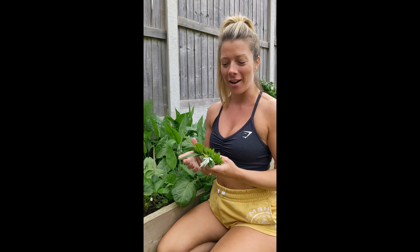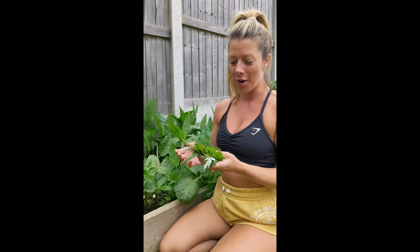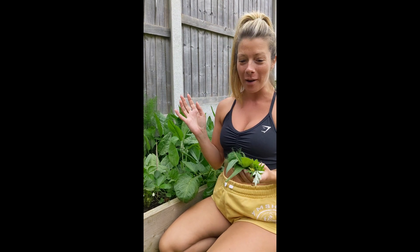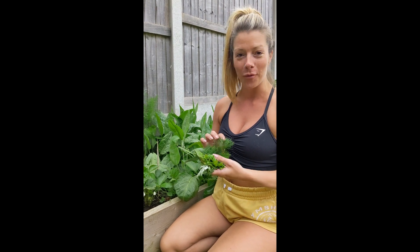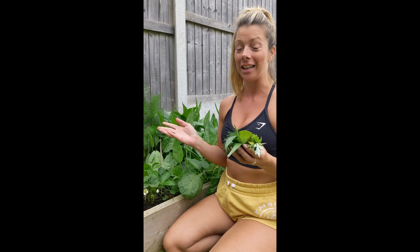Hi guys, so I'm picking some greens right now for an all-you-need smoothie. I've just picked these from my garden and they're going to go fresh into a smoothie, and we're going to show you basically how to do it.